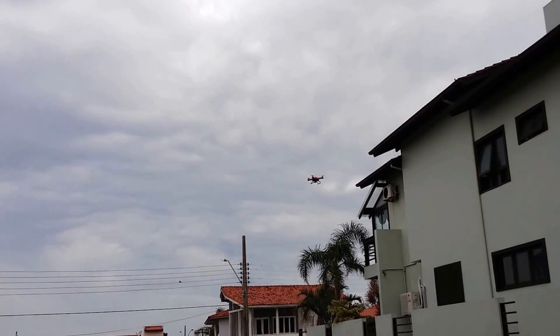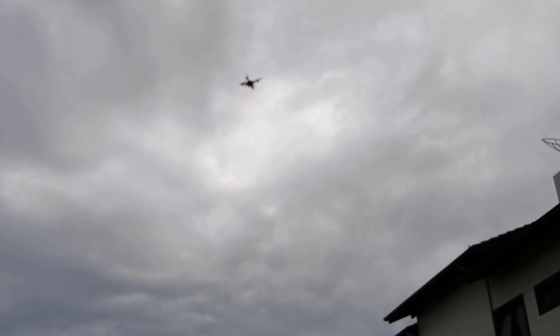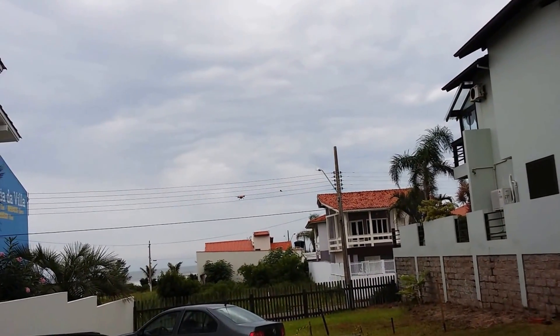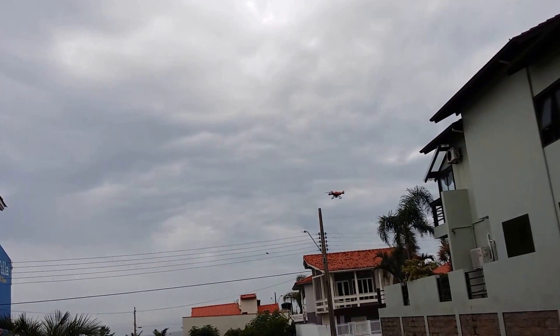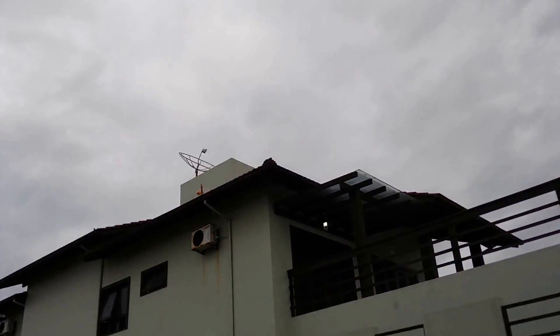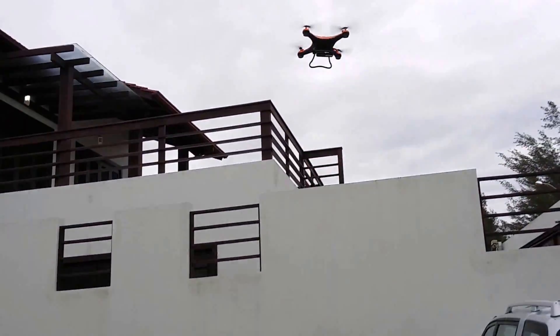Las fotos que acabamos de ver son de la cámara BR-Mini U8, que fue instalada en el drone JJRC H8D. Ya estamos viendo imágenes del drone en vuelo soportando muy bien la cámara. El peso extra no es muy excesivo, pero son 30 gramos que se han agregado para los motores del H8D. Realmente es algo muy bonito verlo volar de esa manera.